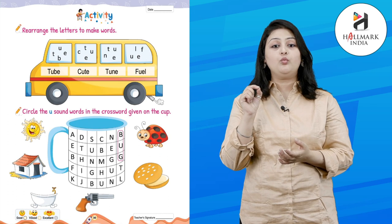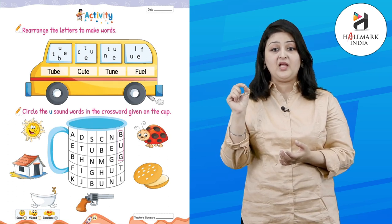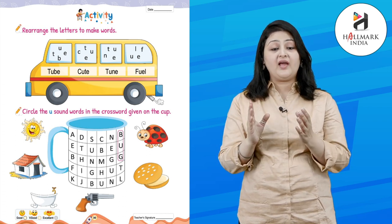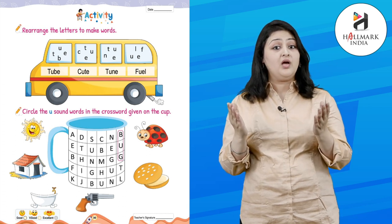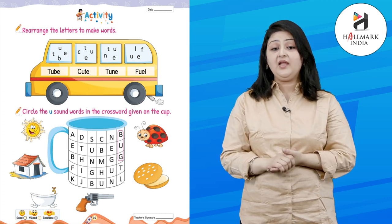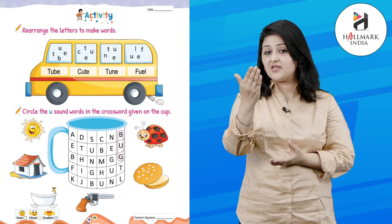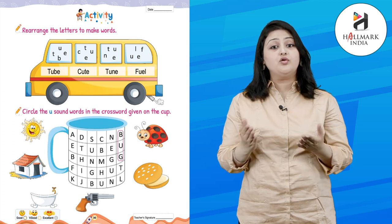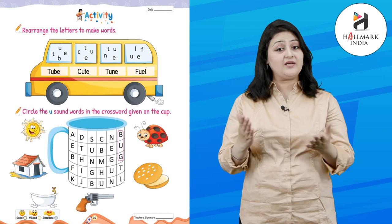Now, circle the U sound words in the crossword given on the cup. Kids, you can see some pictures here, and you will find all the words in this mug. Like, it is showing us that B-U-G — bug is there. So you need to circle it. Like this, you have to circle all the objects in the mug. Let's do it!